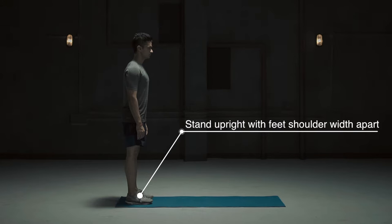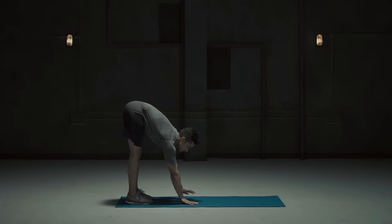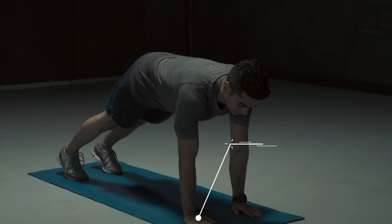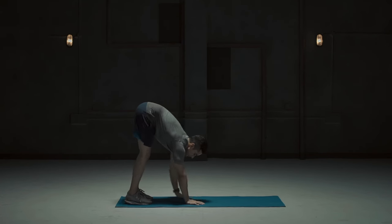Stand upright with feet shoulder-width apart. Touch the ground keeping the knees extended. Move the hands forward till palms are under the shoulders. Walk the palms back in towards the feet keeping the knees extended.